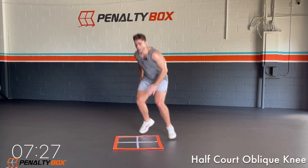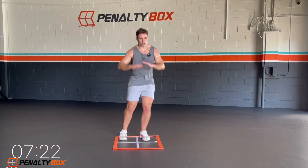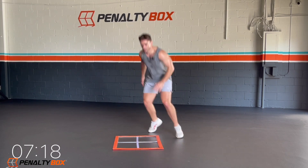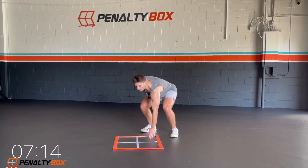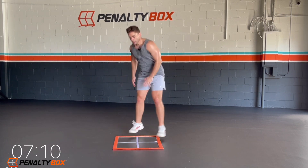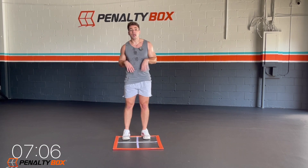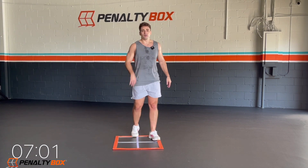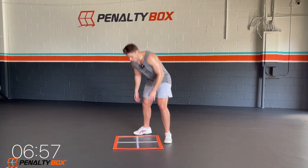Ready? Half-court squat, oblique knee. Tap, engage the core, rotating just a little bit. Make sure that knee comes up above the hip, engage the core. Keep that chest up. Take this one as slow as you need, just so you have the correct form. Form is important, form is everything. You guys need a second? Take a second. In three, two, one.